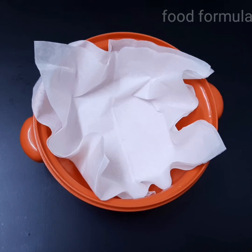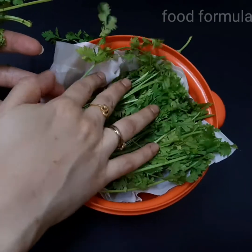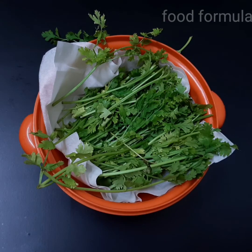This tip is very helpful for you. Use a tissue paper in a box and use a layer of tissue paper.